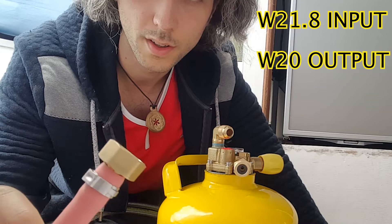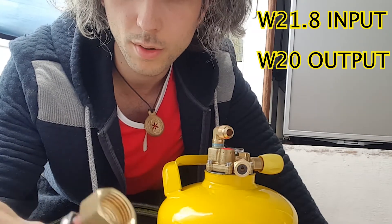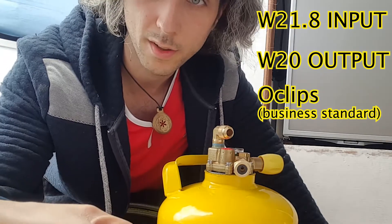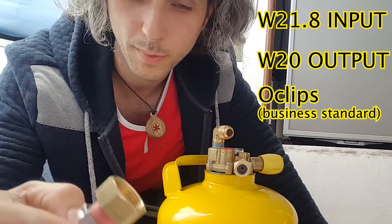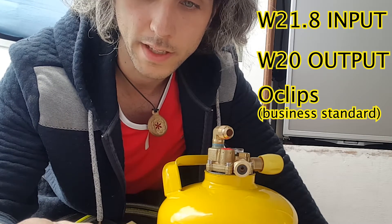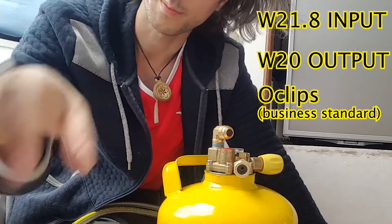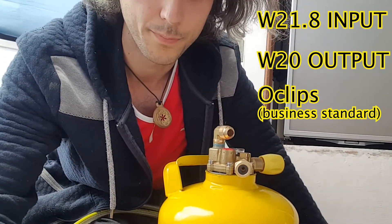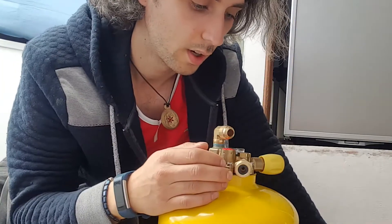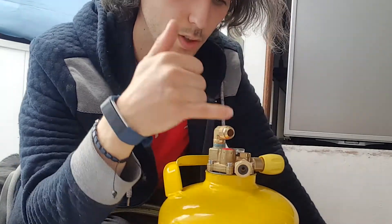We've got all these fittings to go to the appliances. These are O-clips rather than jubilee clips — you pinch them together with pincers. I've got a pair of pincers, a couple of quid from The Range. If you're going to be doing anything in the van related to your business, these will cover you for insurance purposes. Same price, and you just need a pair of pincers.